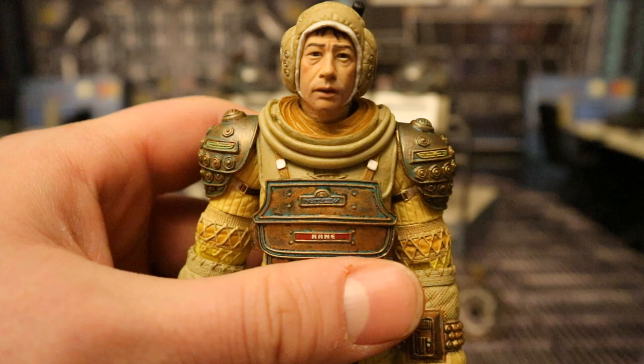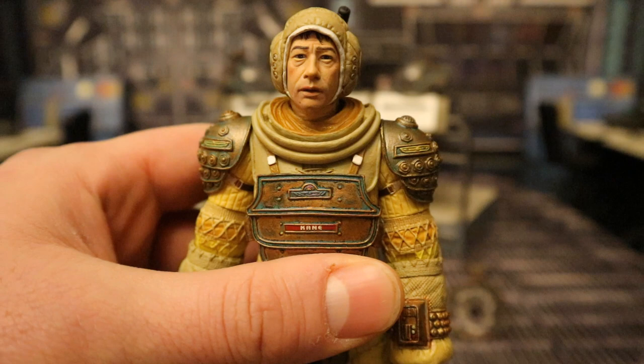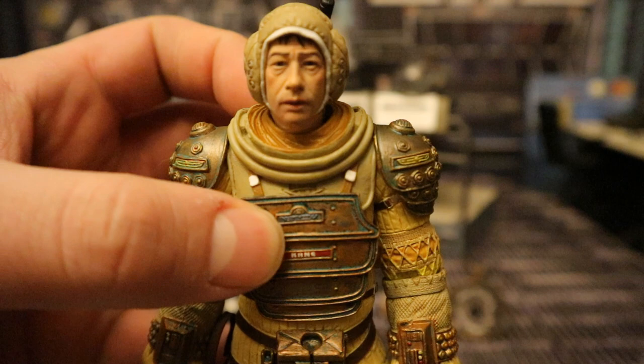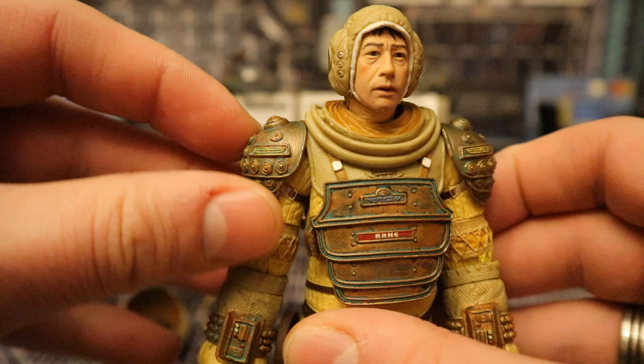The most notable part of this figure is the new head sculpt — the likeness of actor John Hurt. They released Kane before but didn't have the likeness rights, so they had to put the facehugger over his face, and that has been corrected with this release. He's got that cover over his head, very movie accurate, with tubes connected to his helmet. That face sculpt looks great — spot on. The shoulder pads are made of a soft material and won't obstruct too much articulation.